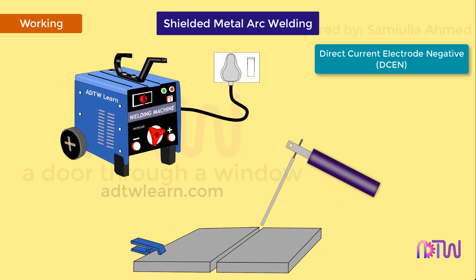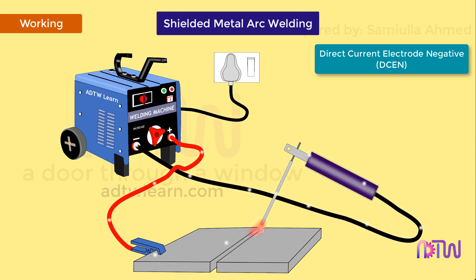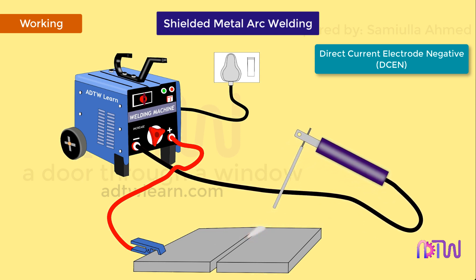In DCEN, the electrode is connected to the negative terminal and the workpiece is connected to the positive terminal. The electrons thus travel from the electrode to the workpiece. Since there is a sufficient potential difference between the electrode and the workpiece, the electrons from the electrode accelerate and strike the workpiece surface at a very high velocity. Upon striking, the kinetic energy of the electrons is converted into heat or thermal energy, thus an immense amount of heat is generated at the workpiece surface. About 66% of the arc heat is generated on the surface of the workpiece and the rest at the electrode surface. This melts the base metal quickly, resulting in deeper penetration. However, the deposition rate of the filler metal reduces due to less heat generation at the electrode surface.